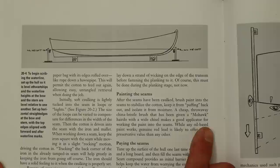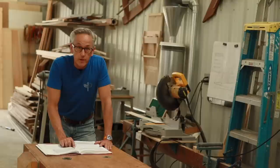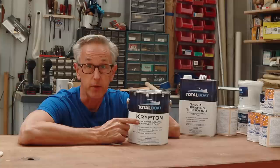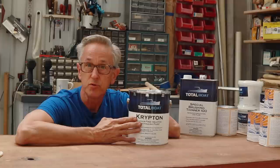He goes on to say that while any oil-based paint works, genuine red lead is likely to offer more preservative value than any other. The problem is you simply cannot get red lead primer anymore. So as an alternative, we're going to use a really good quality oil-based anti-fouling paint. The paint I'm going to use is Total Boat Krypton, because it's a really good anti-fouling paint, and that's really important to use below the water line. I was going to use a regular primer for above the water line.